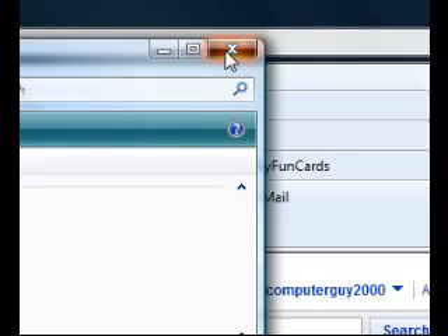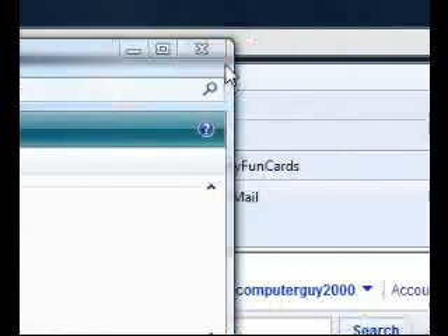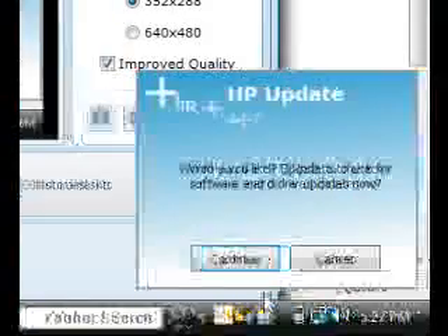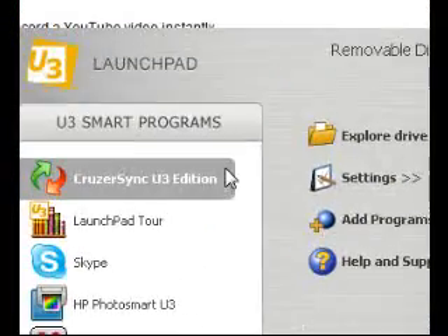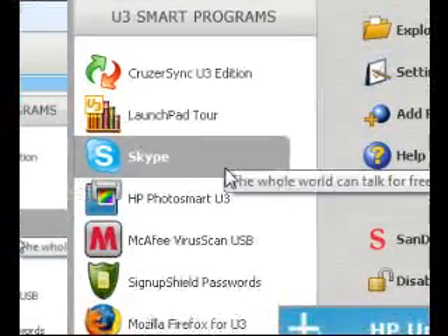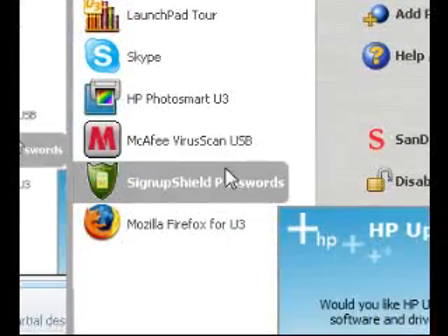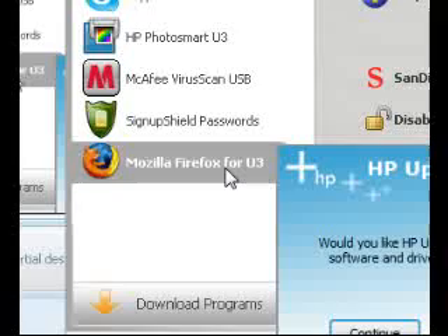And then this is when it will open. There you go, you can see down here — this is it right here. This is your launch pad. It has — I have Skype on here, I have HP Photo Smart. You can get games. I have Sign Up Shield for passwords, so I can automatically fill all the stuff I use often when signing up for things. And Mozilla.